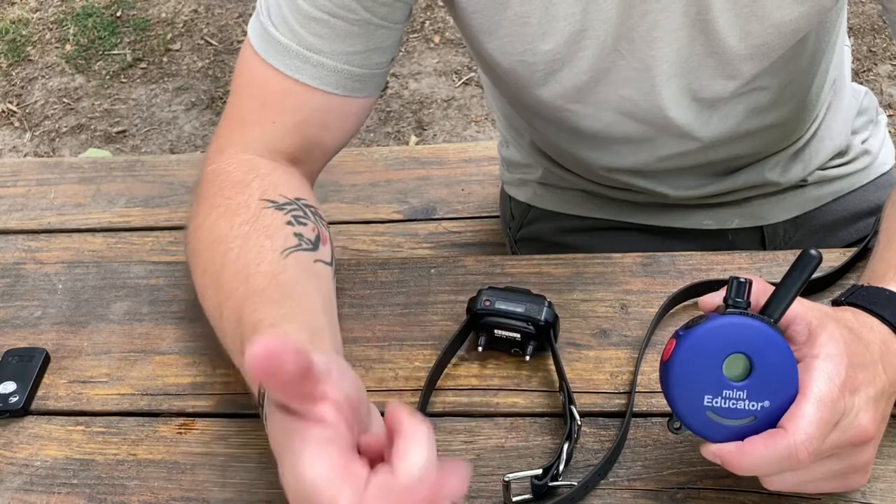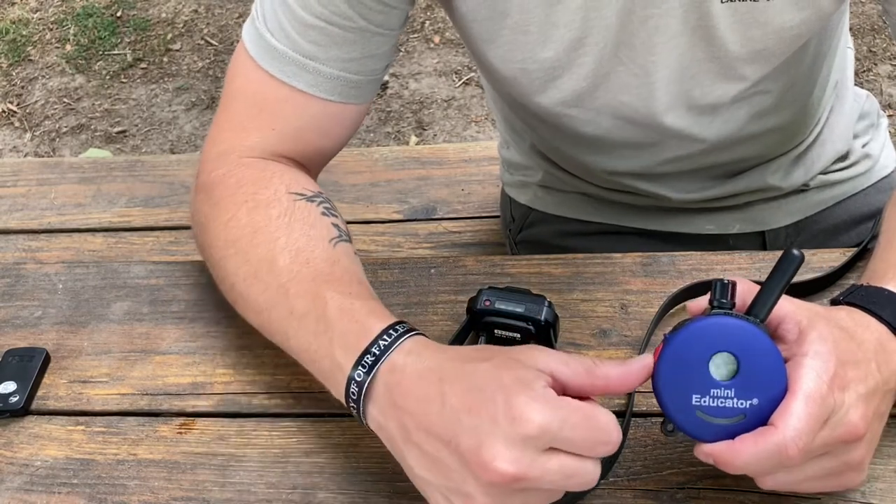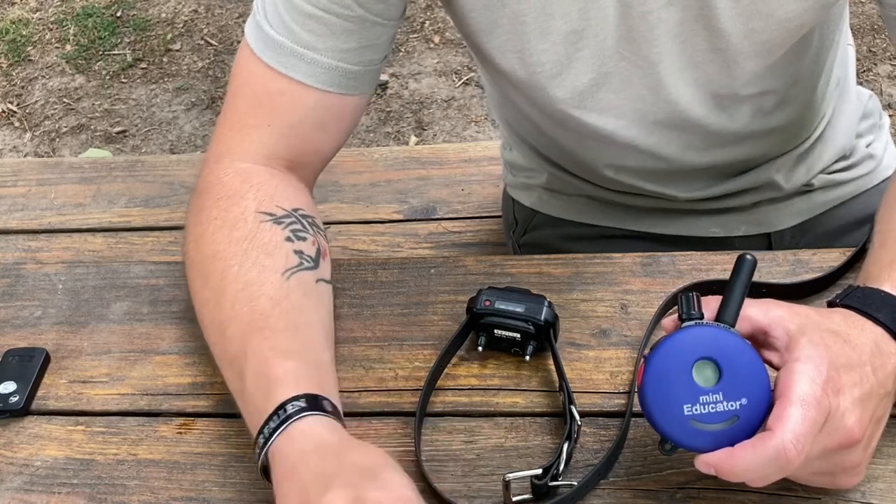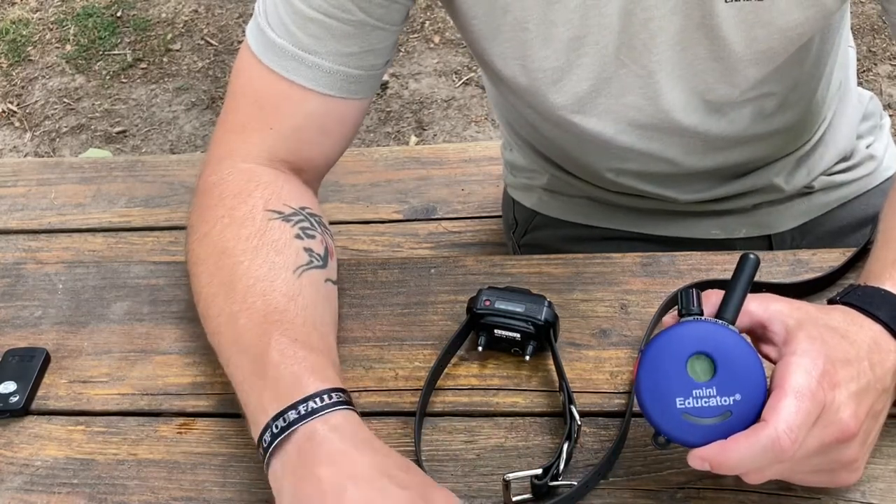If the dog is not paying attention to something, you can hit the red button. It gives you a boost of five points, so it goes up five and gives a little higher stimulation to get the dog's attention.